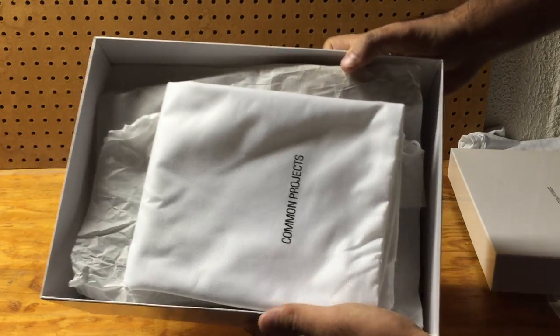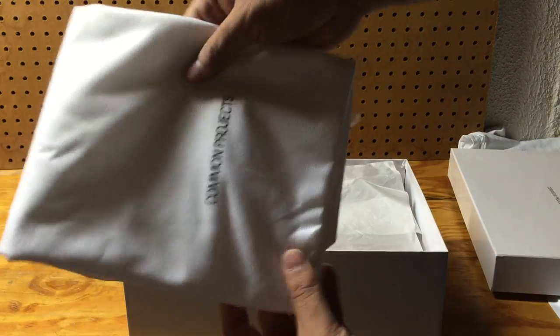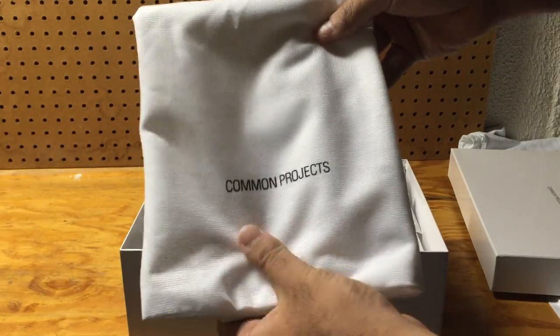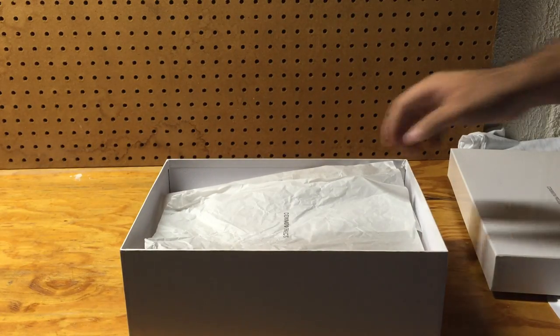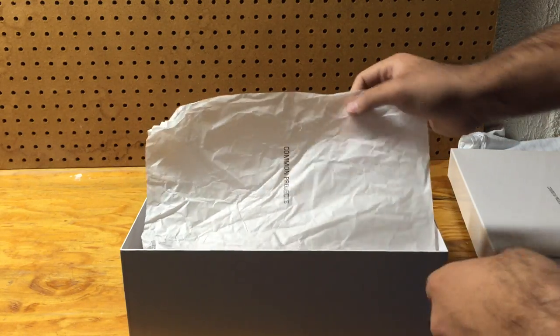The lid comes off and inside there's a Common Projects dust bag — just one dust bag. It's very big with a soft texture and 'Common Projects' written right on it. Note that only one large dust bag comes with it, not two.